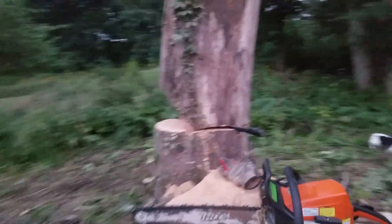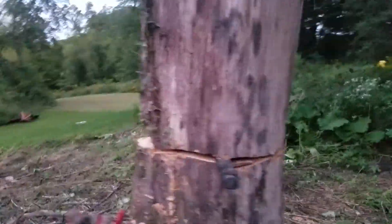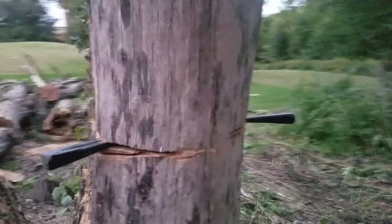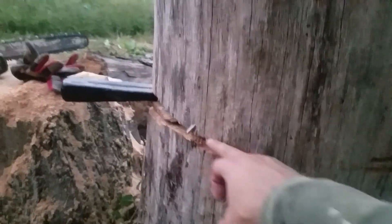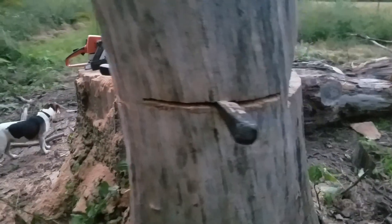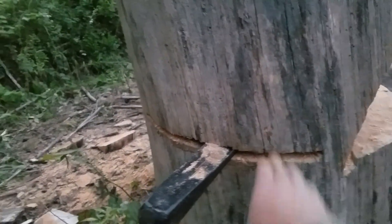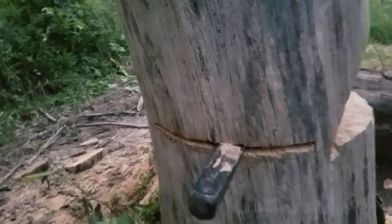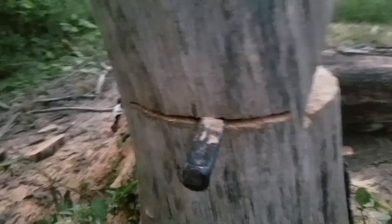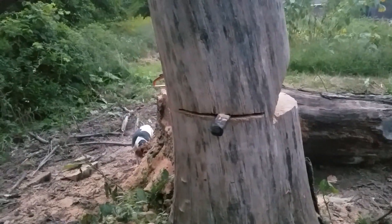All right, so the situation here is we've got our incision around the tree, leaving just a little skin right there. And this cut goes all the way through and all the way back. So now I'm going to be pounding these wedges in to hold that tree in place.